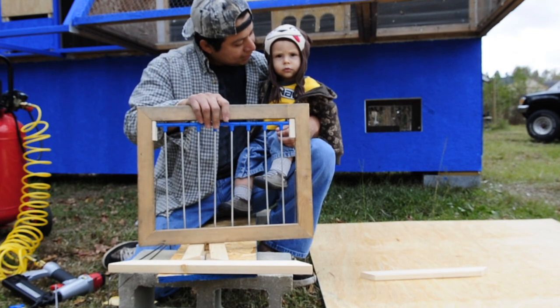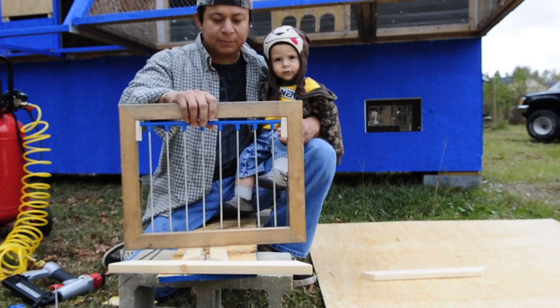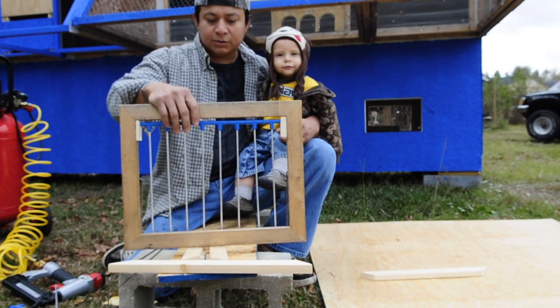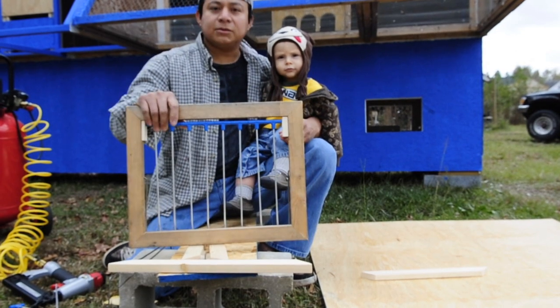So we're going to show you how to set it up. On the other video, we also tell you how it's set up in the loft — you can go watch that too. Now we're going to show you how to make it.